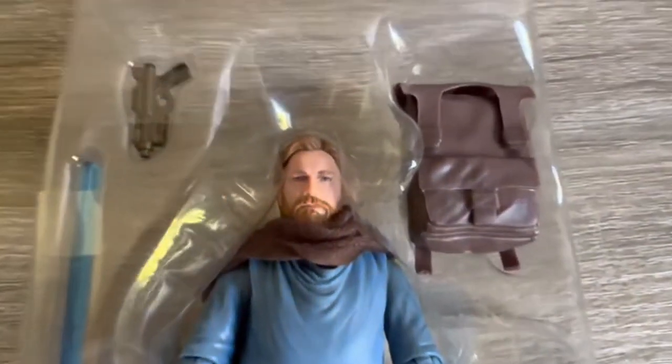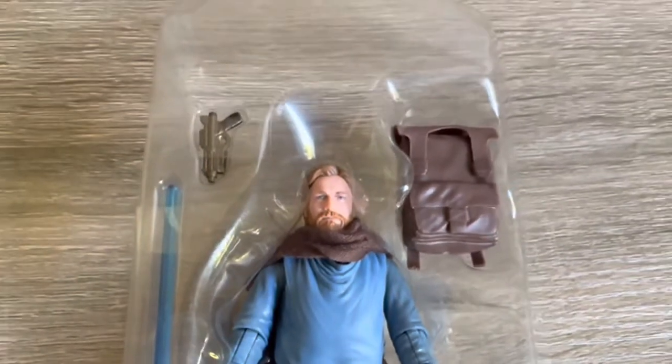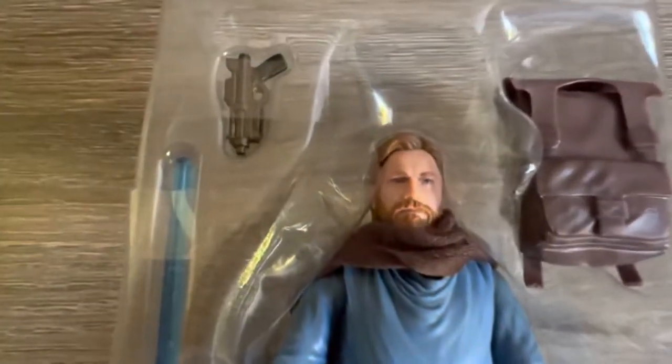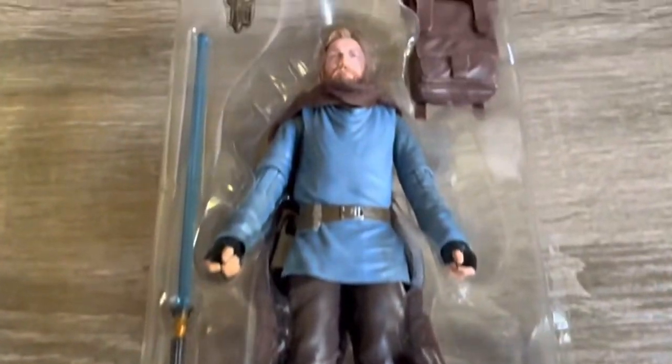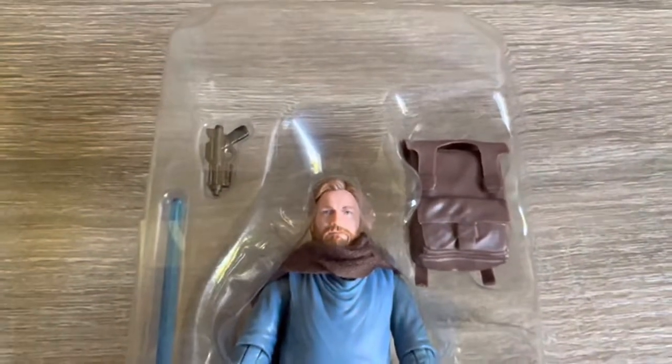Here's a shot of the figure in the tray with the accessories that are included with this one. I do like the backpack — the sculpt does look nice there and it's cool to see that with this figure, and the figure itself is looking good there also.